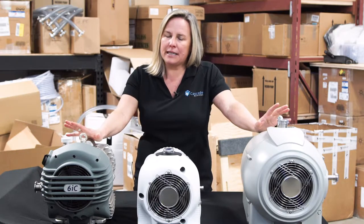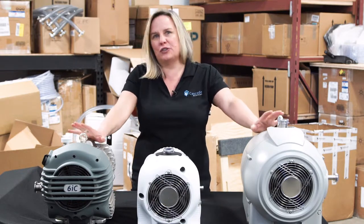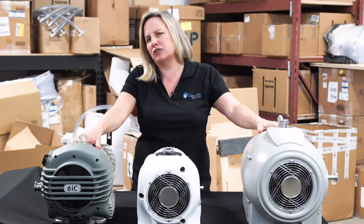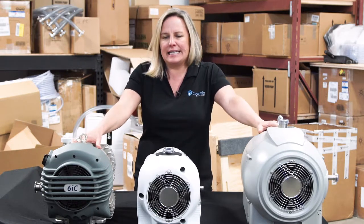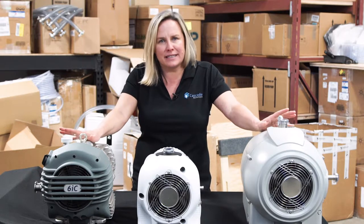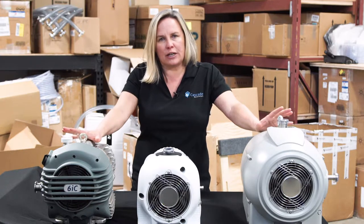For a lot of applications, a vacuum pump is sort of your garbage disposal. It's doing the heavy lifting. It's removing a large amount of water, removing a large amount of solvents, and that means that this vacuum pump is going to require some maintenance and some care. We've really gravitated toward the dry scroll pumps.